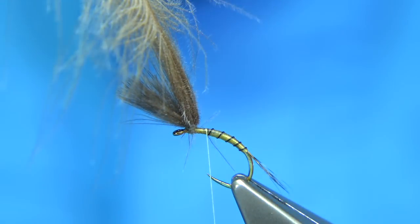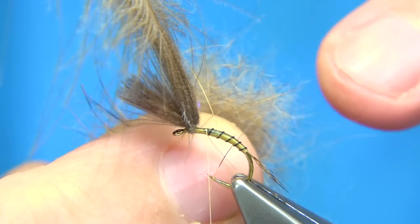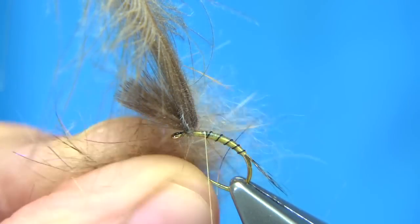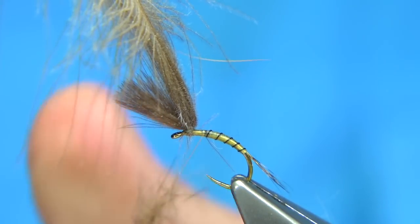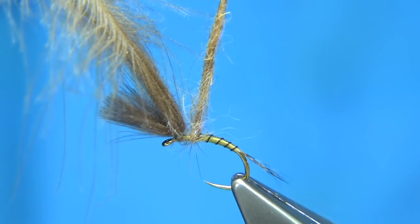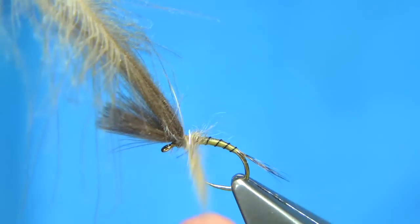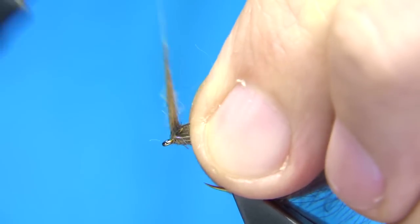Then take the thread to the back, back at the point where the body starts. I'm going to put in some dubbing. The dubbing I'm using is a blend I mixed myself — it's body fur mixed with a tiny bit of UV flash. There is a bit of flash in there. Slightly dub it all in, starting at the end of the body, then work towards the CDC feathers. As I come to the front, I like to draw back the fibres with the dubbing to make the legs.